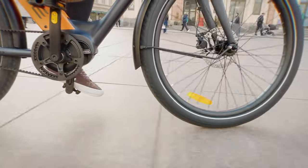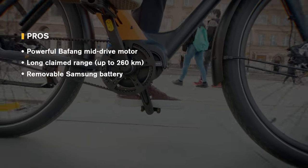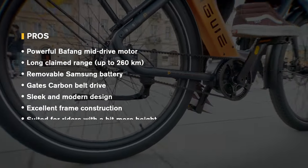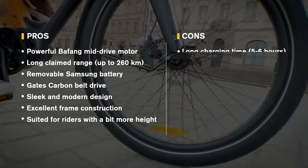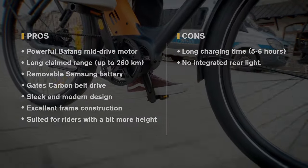Let's break down the pros and cons. Pros: powerful Bafang mid-drive motor; long claimed range up to 260 kilometers; removable Samsung battery; Gates Carbon Belt Drive for low maintenance and quiet ride; sleek and modern design; excellent frame construction; suited for taller riders. Cons: long charging time of five to six hours; no integrated rear light.